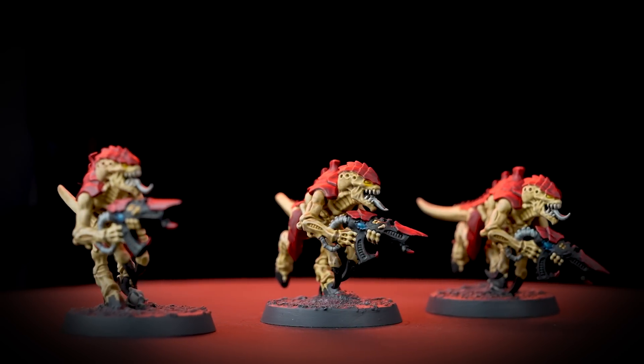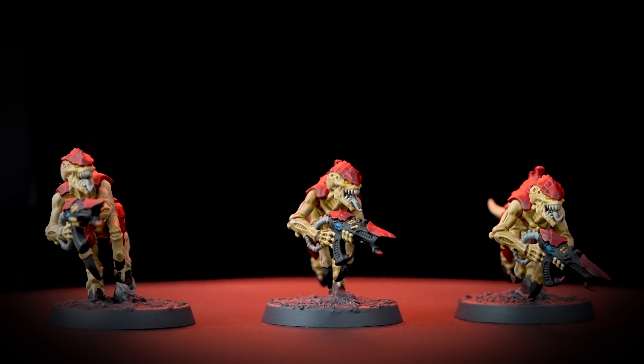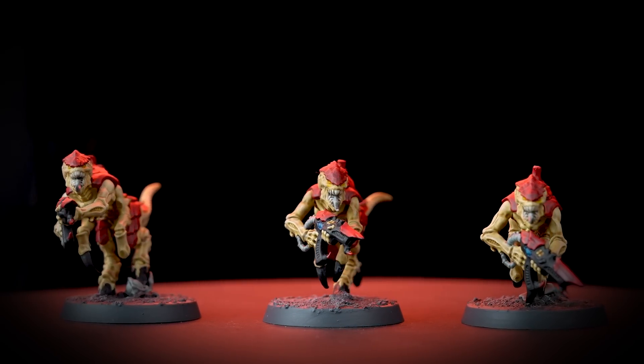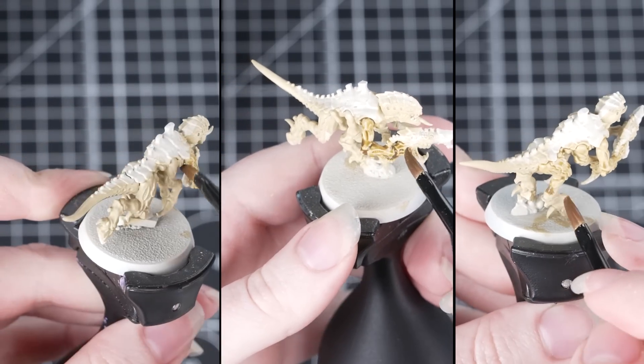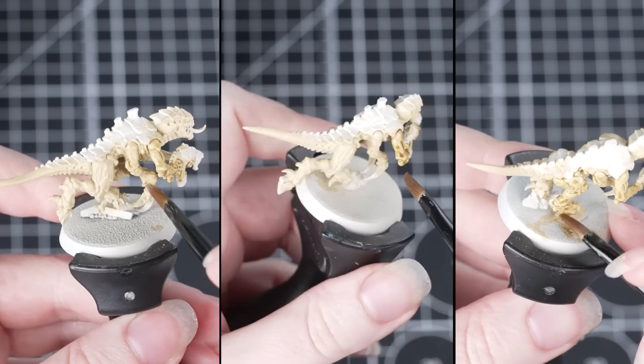Batch painting means painting a group of miniatures at the same time, which is great for larger units like termagants. This means we'll be painting as efficiently as possible to get your hordes on the gaming table ready to devour your enemies in no time at all. For this video we'll be painting three termagants, but the techniques shown can be used over larger numbers of miniatures.